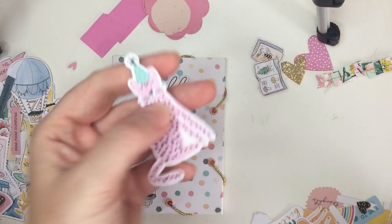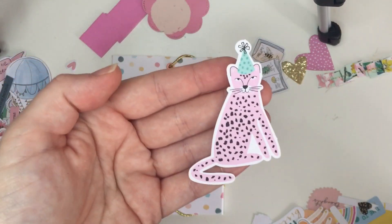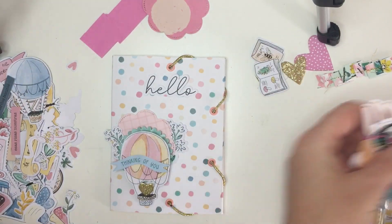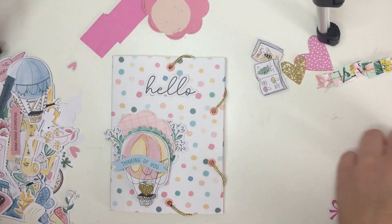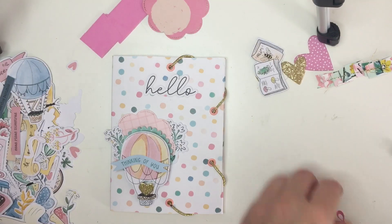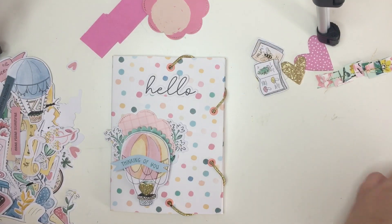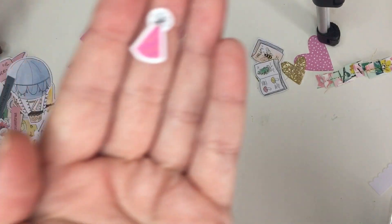I really like these pink leopard pieces — they're so cute! This pack has some really tiny, tiny little pieces: tiny hearts, bolts, and the tiniest party hat.